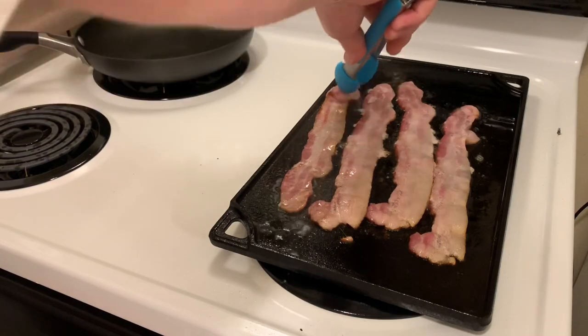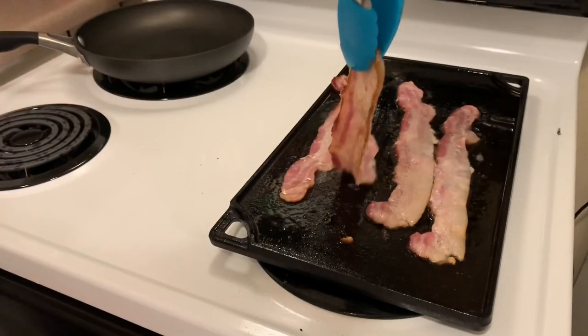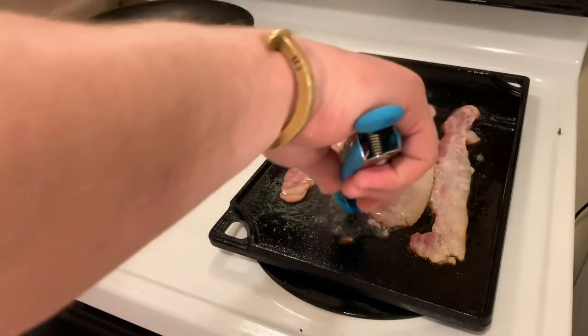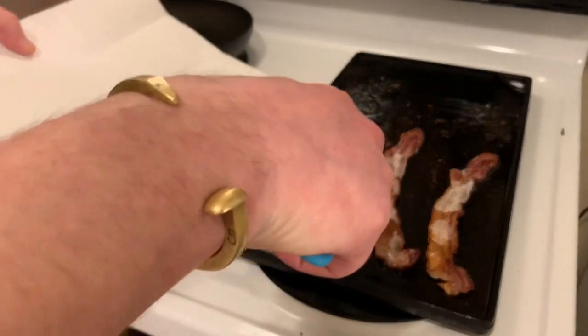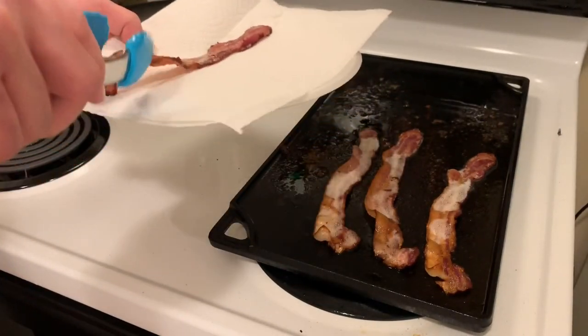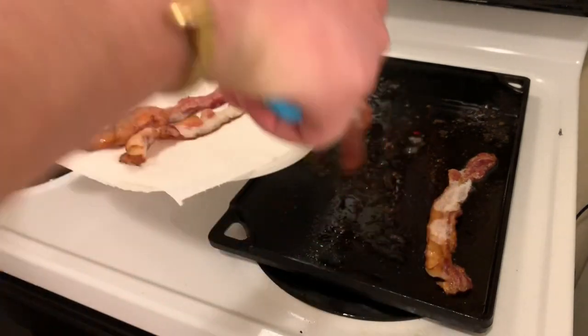This recipe is a little less about the cooking process but more about the building of the sandwich. The bacon has crisped up — just going to get it off here and be right back with the egg.